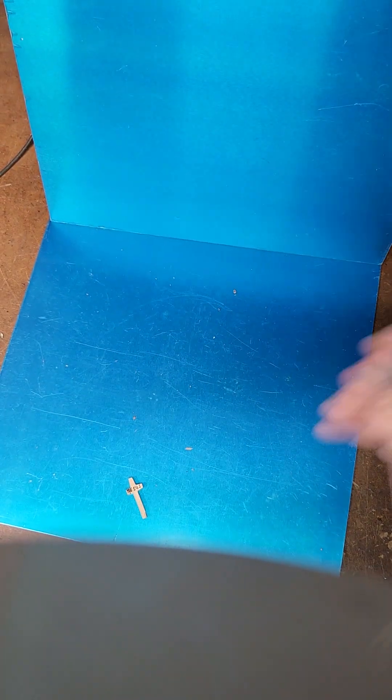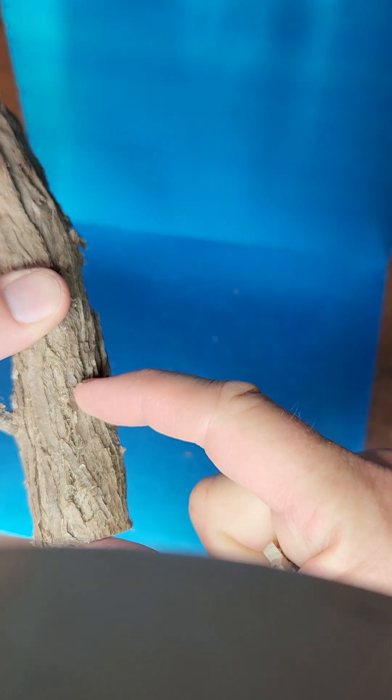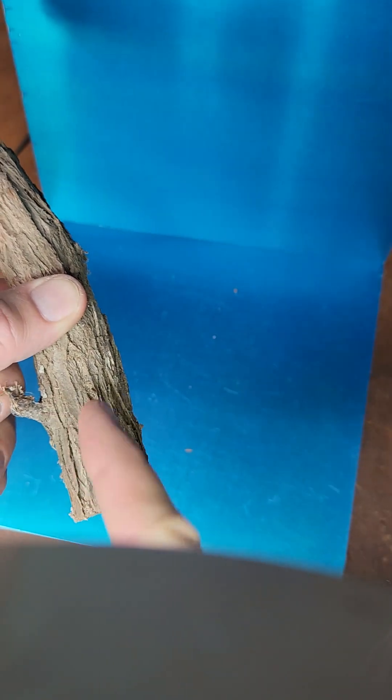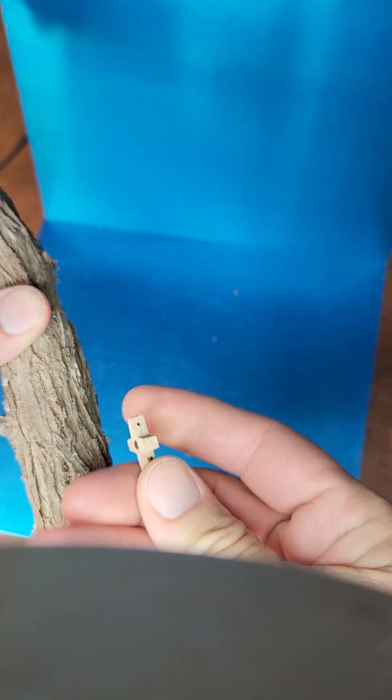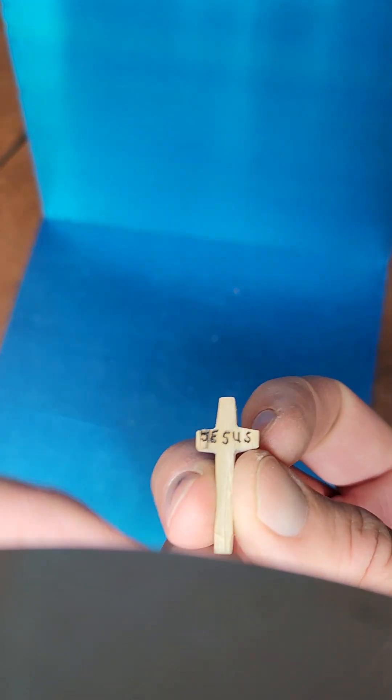Pyrography, soldering iron, heat gun — any of those work. Then you can slice down the side of this about two inches with your bandsaw, and then you can make a slice that you can make a cross out of.